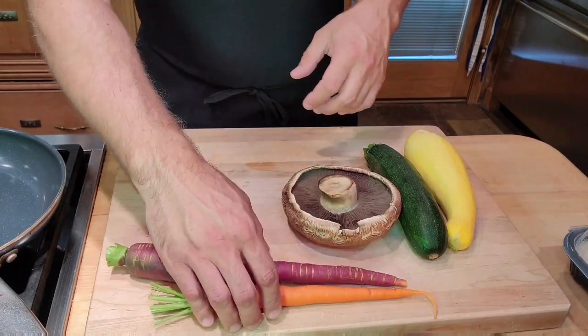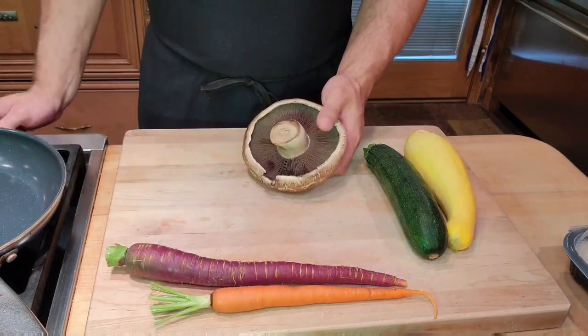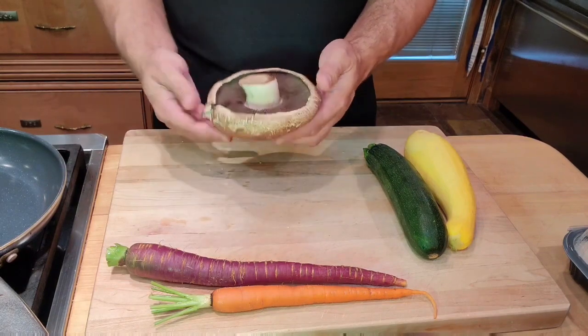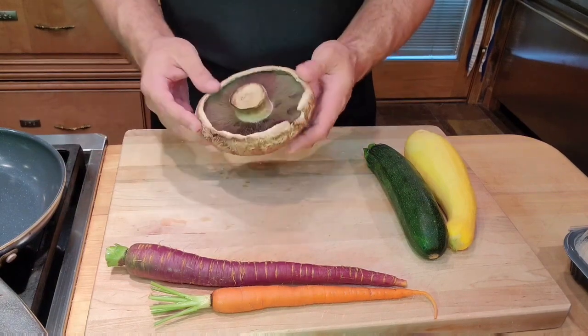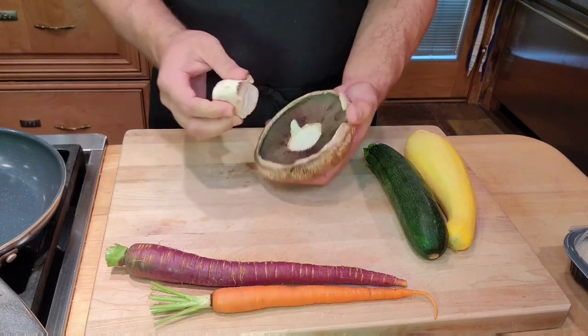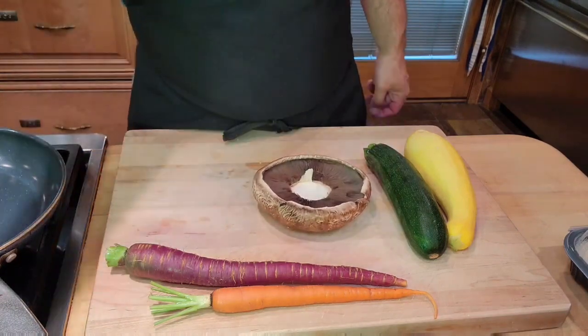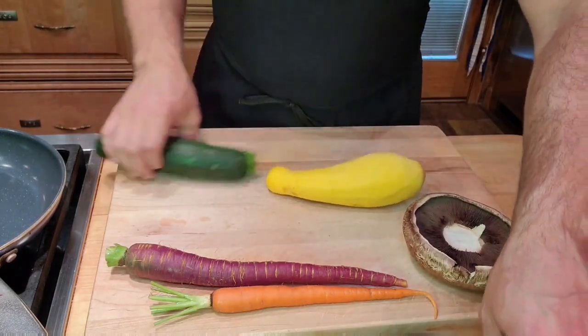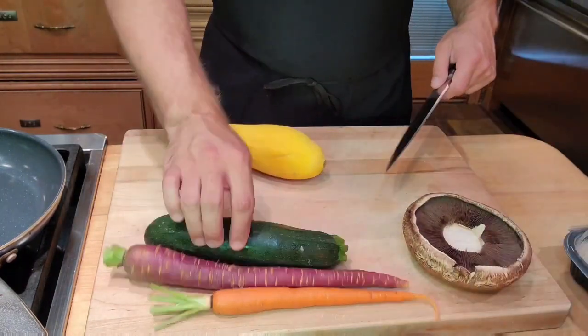When it comes to preparing my vegetables, this is quite easy. This is a portobello mushroom. I look for portobello mushrooms that are big and don't have a lot of torn edges. We don't really need this stem, so we're just going to take that off. You can use the stem for pastas and things like that, but it's not very good for the shape of our dish.